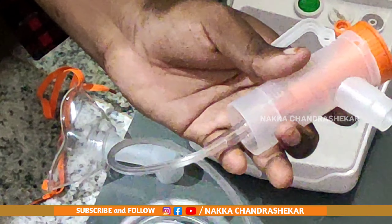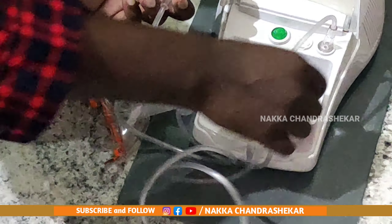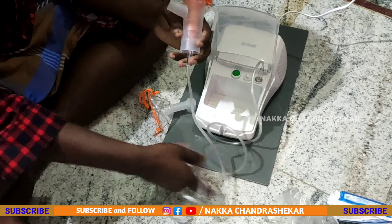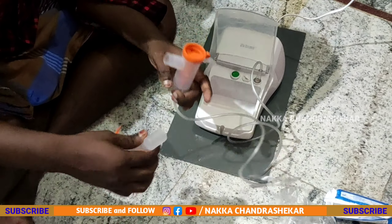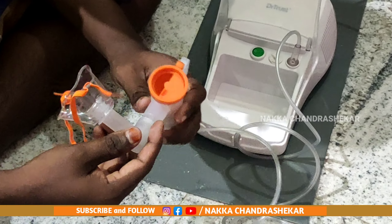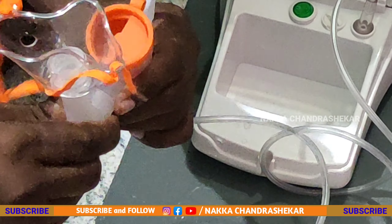I'll start the nebulization machine here. I'll start the airflow. I'll build the air from the front here. Let's have a look at the front of the camera — let's see how this camera is going to take the view.